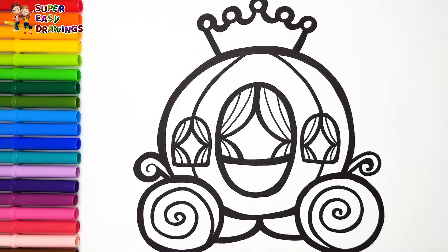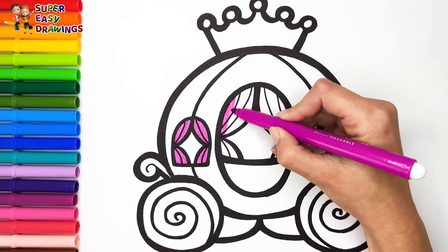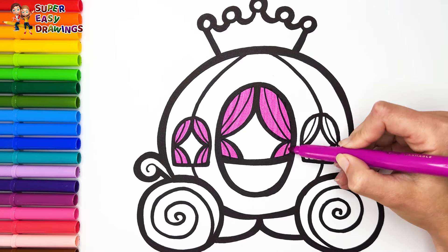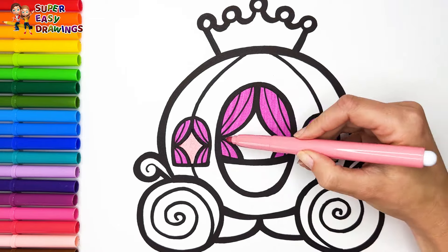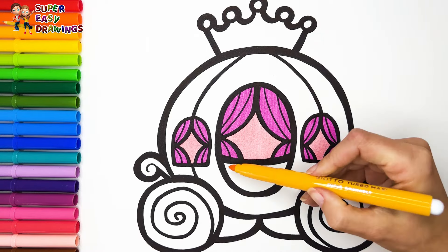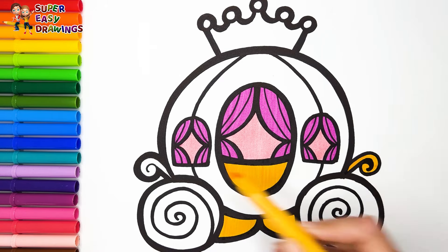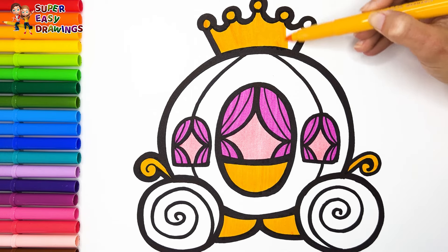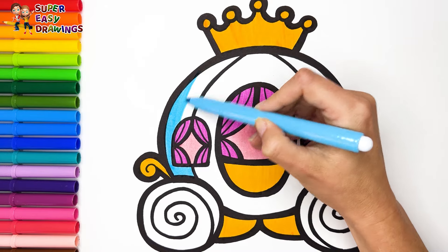Let's start coloring. I colored the curtains with fuchsia. Then I used this light pink marker for the interior. For the gold part I used this marker. Then I colored the crown also with yellow. For the rest of the car I used light blue.